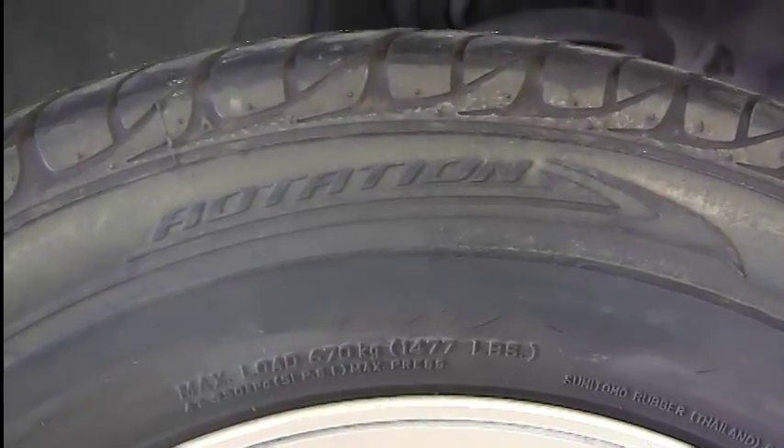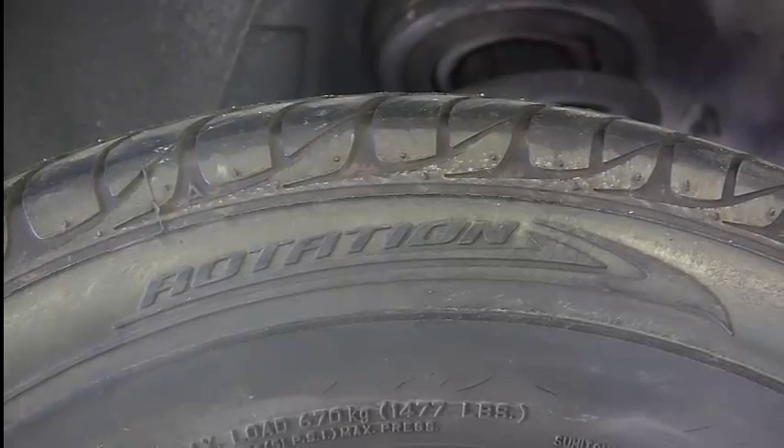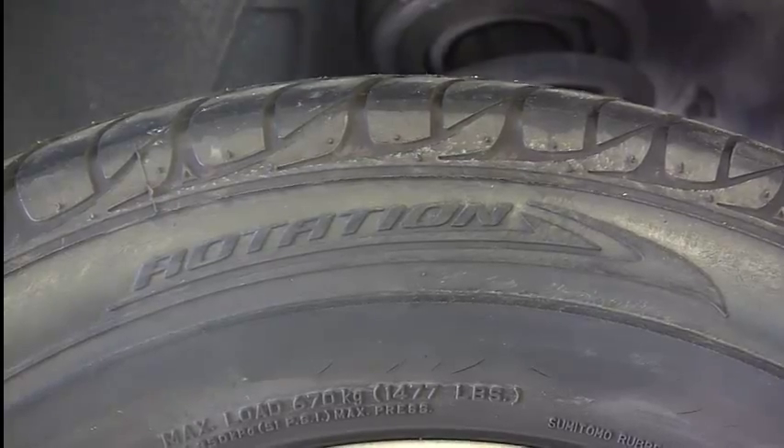Up here we have a rotation indicator for the tire. That means it needs to spin this way towards the front of the car. We need to make sure the rotation is going the right direction when we install tires, and we need to make a note of that.